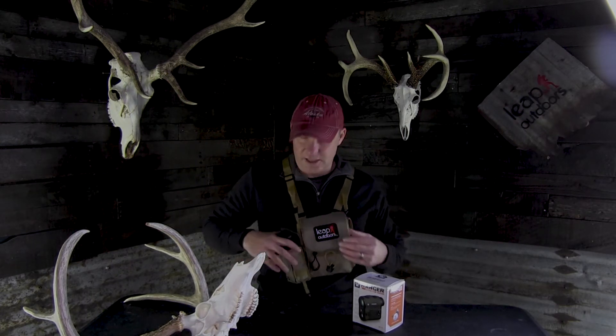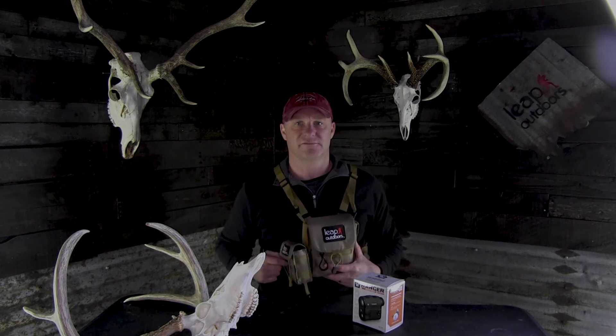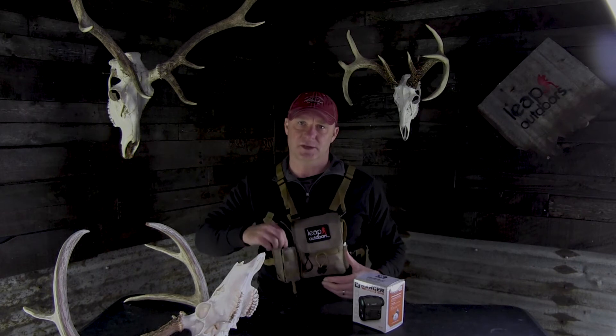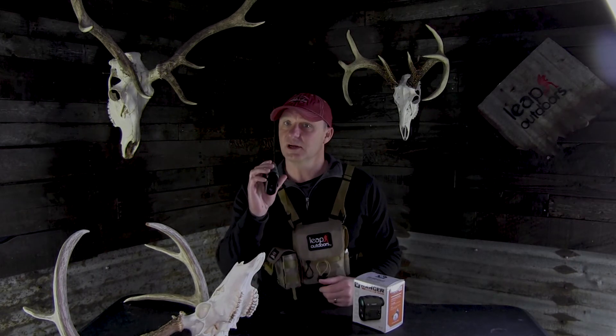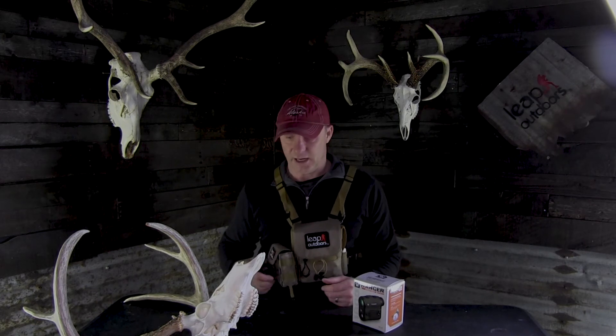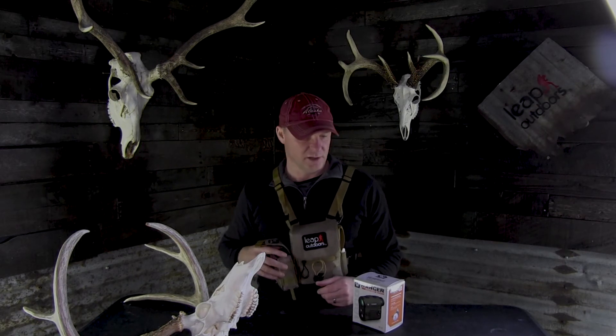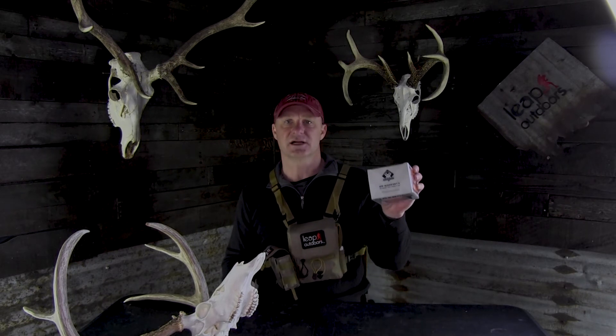I don't use the soft case or the lanyard — I use the Leap Outdoors rangefinder pouch, and it fits in there perfectly and gives me really quick, easy access. It's also rubber coated, so if it's raining or snowing it gives you a very good tactile feel and won't slip out of your hands.